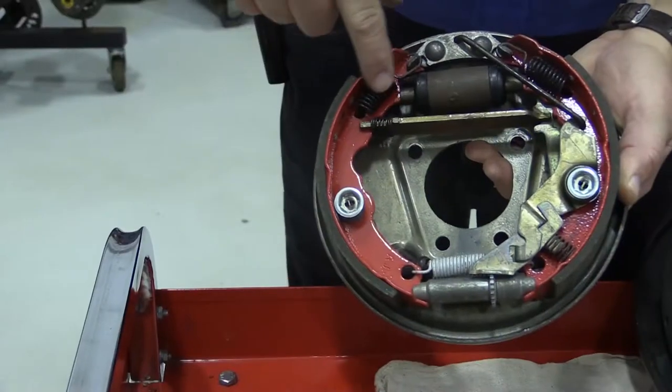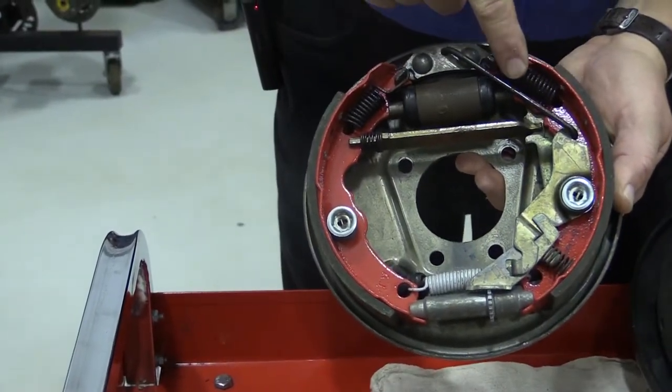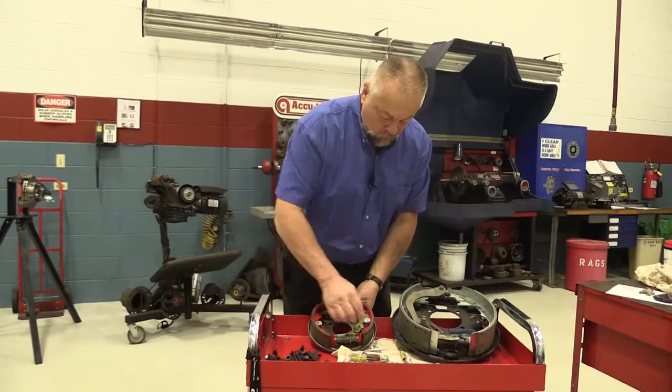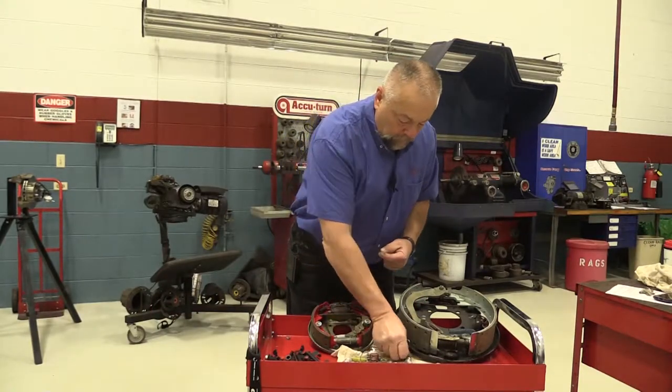The return springs are working all the time. These little return springs right here are working all the time. So when you replace the shoes, you should also replace the return springs.